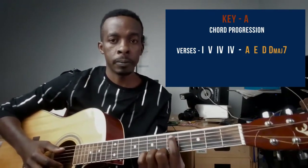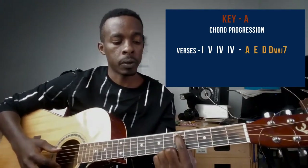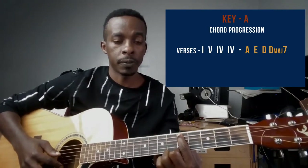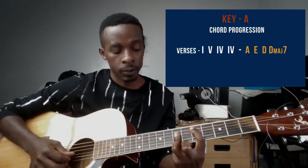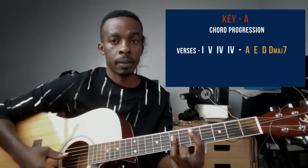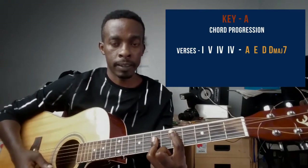The fourth chord is a D chord. For the D chord, you can either barre strings one, two, and five, or just press string number five on the fifth fret with your pointer finger, then with your ring finger press strings four, three, and two on the seventh fret. This is the D major chord.